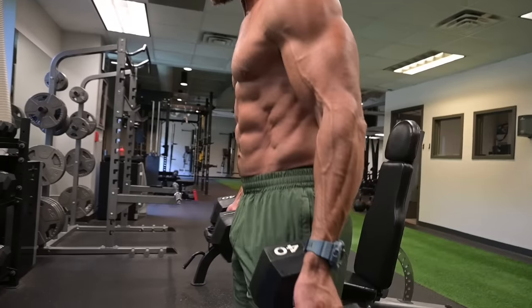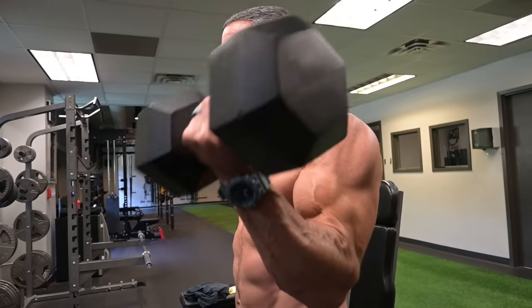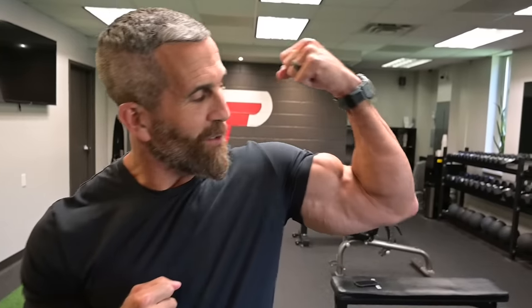When you see someone, what's the first muscle group that you look at that shows physical strength and physical dominance? Is it the legs? Is it the shoulders? Is it the chest? Or is it the arms? If you picked arms, you just may be right. When you see anybody trying to show physical strength or dominance, the first pose that they take is the biceps pose or the double biceps pose.